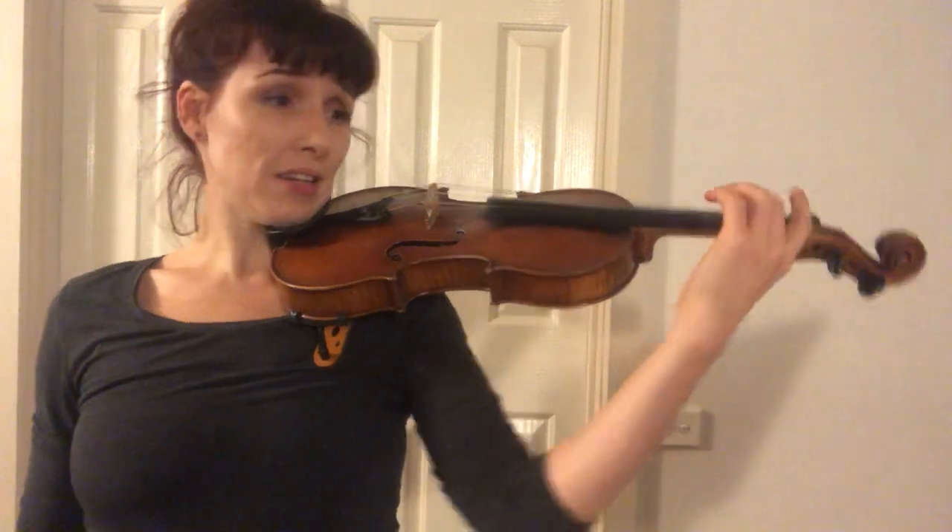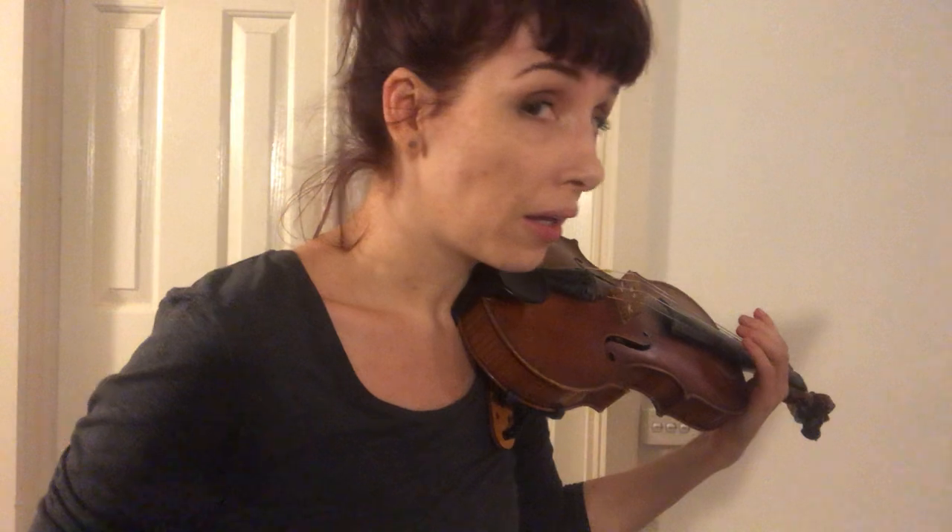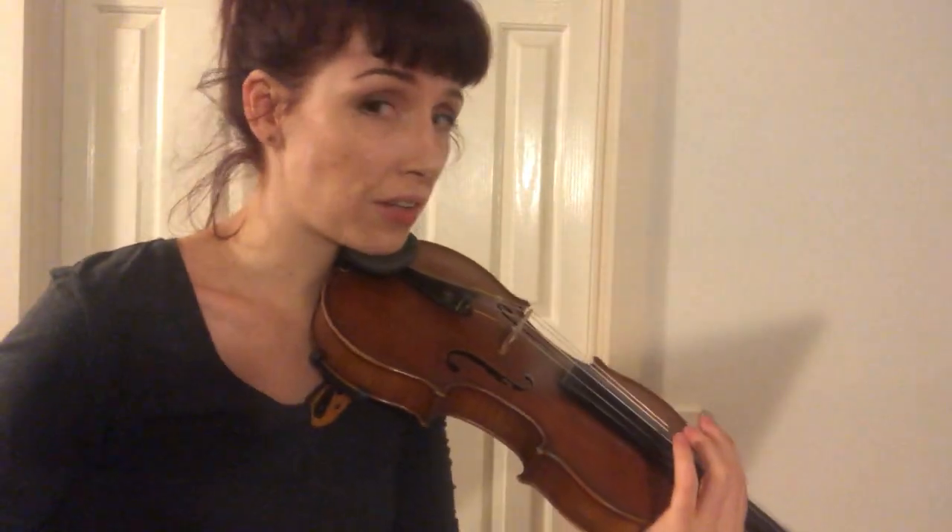Make sure that your music stand is at the end of your scroll, because if you are peering this way, your violin's going to do this. When your violin does this, your arm can't go anywhere — this is going to be really uncomfortable or really badly executed.